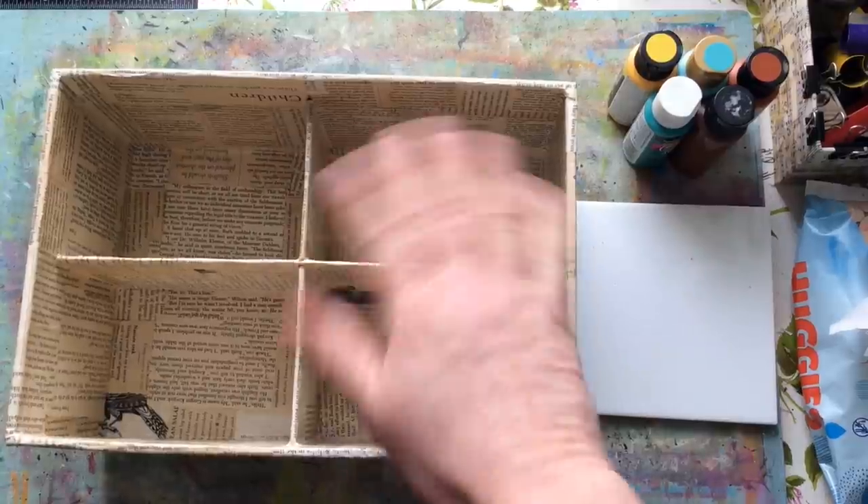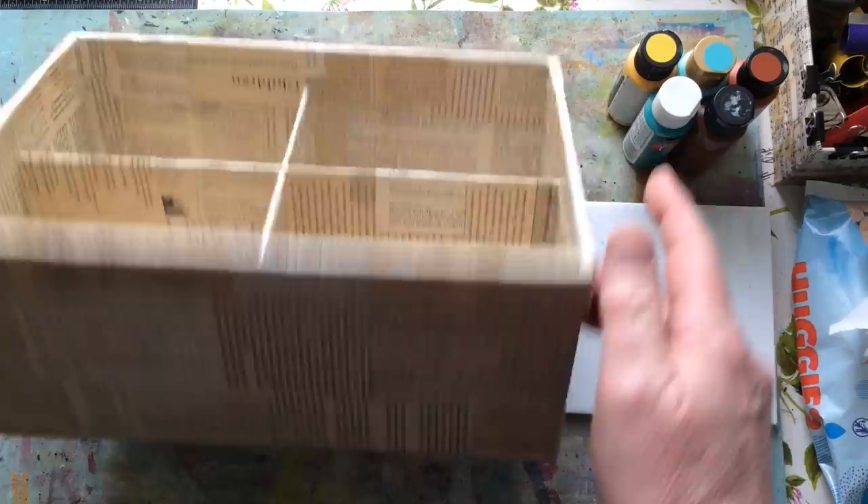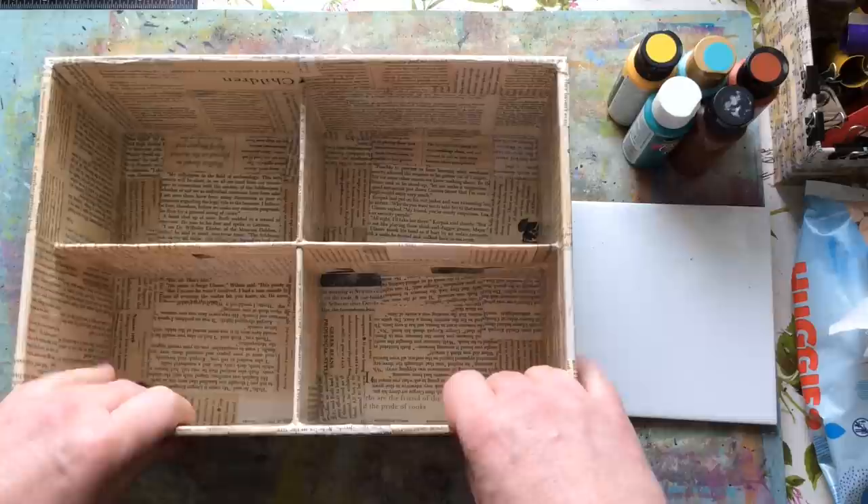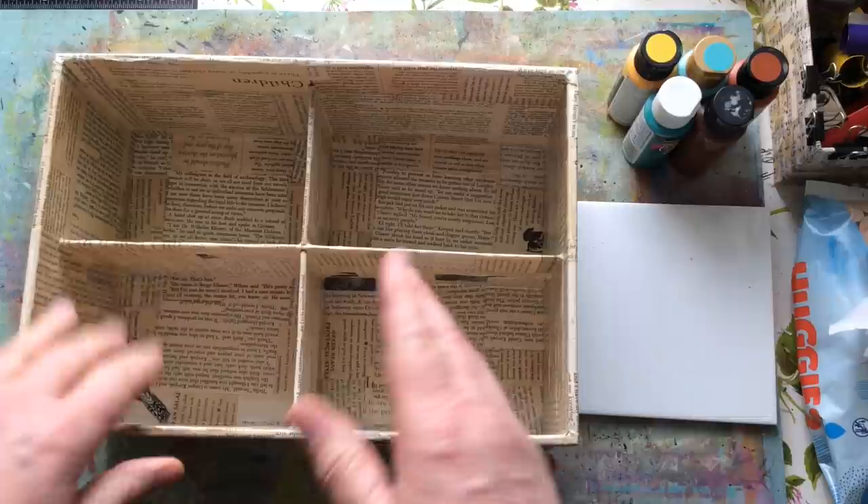Hello everyone and welcome back. Here's the box — if you haven't seen Part 1, that's where we turned the equivalent of a shoe box into this project. In the corner of the video there's probably a little grey V; in the description box I'll put a link to the first video, and in the first video I'll put a link to this one.